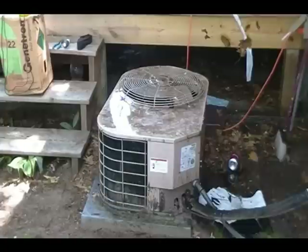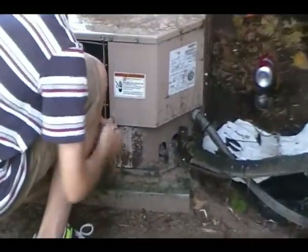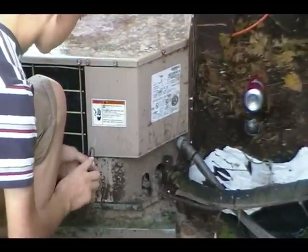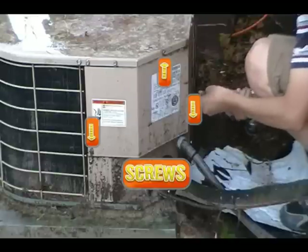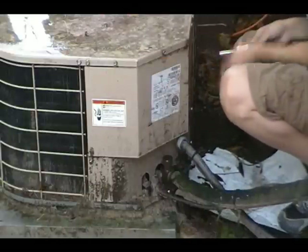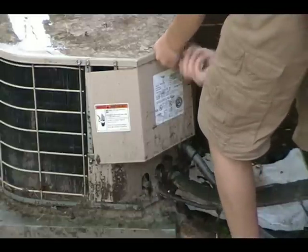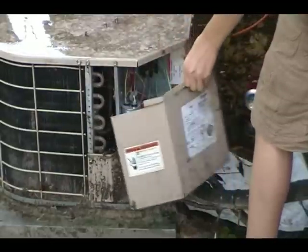Next, remember we have the power off — we're going to take the screws out of the door to get to the electrical section. There's a screw there, a screw on the very top, and a screw on the other side. Those three screws should get us to the electrical panel.